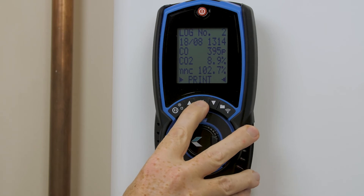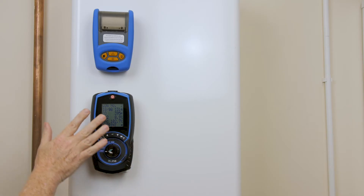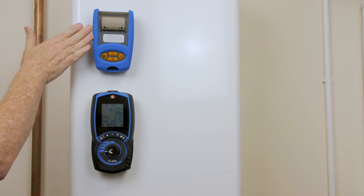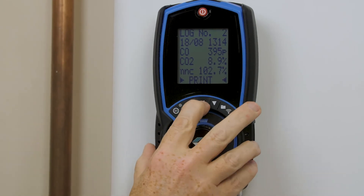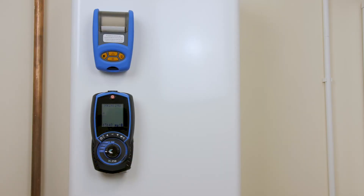Confirm that once lined up with your printer. Bottom and top, press the print key for your report. The log number will be on the printout again.